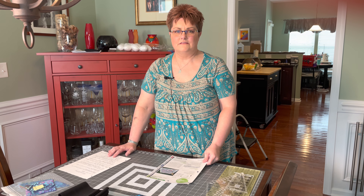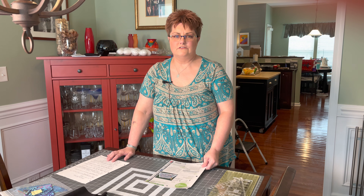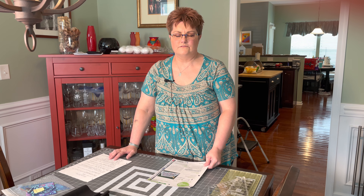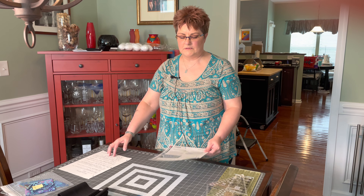Hi, this is Leah with Hand Woven by Leah. Today I'm going to be showing you the cutting instructions for a pattern called Snail Trails Alfresco. This is different than the Sea Swept pattern but they're similar — they just look a bit different.